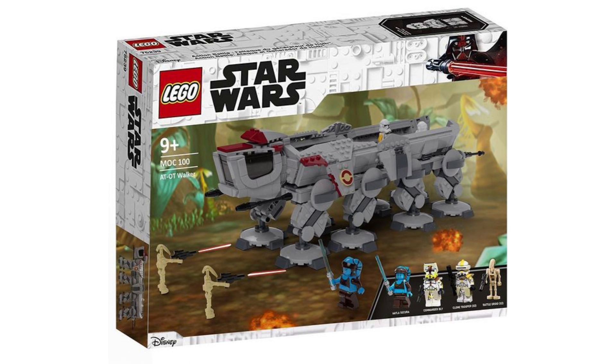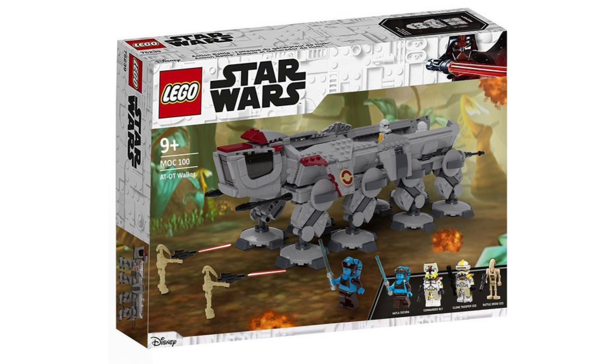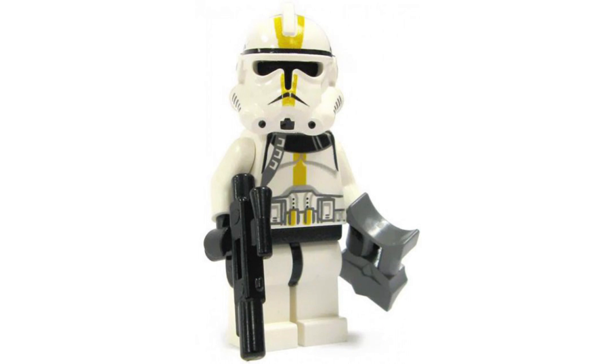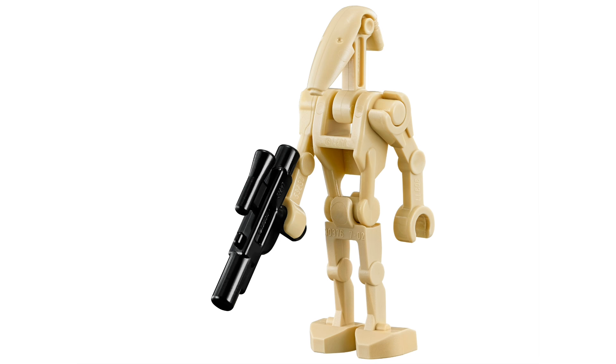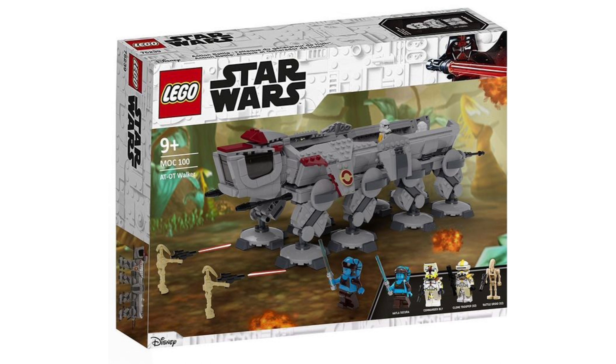Next up is another walker set — the AT-OT at $69.99. We originally got this set with the UCS Republic Dropship with AT-OT, but we haven't gotten an individual AT-OT set, which appeared on Felucia. This would come with Aayla Secura, Commander Bly, one or two 327th Star Corps Troopers, and two B-1 Battle Droids. BrickWizard59 made an amazing model, though it would obviously need to be updated for the modern day. Going into 2025 with the anniversary and the popularity of the prequels, I wouldn't be shocked if LEGO did more along those lines.